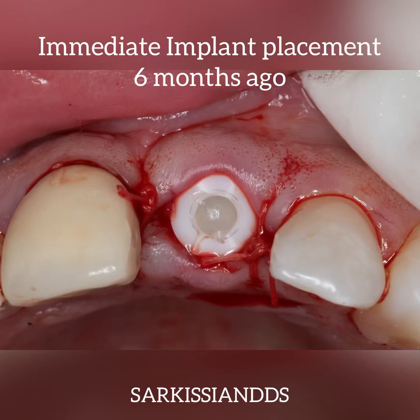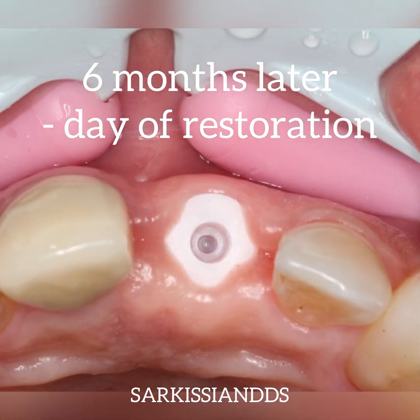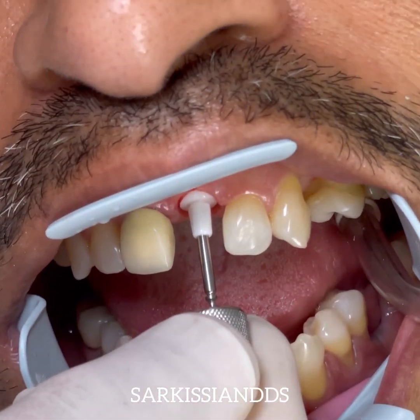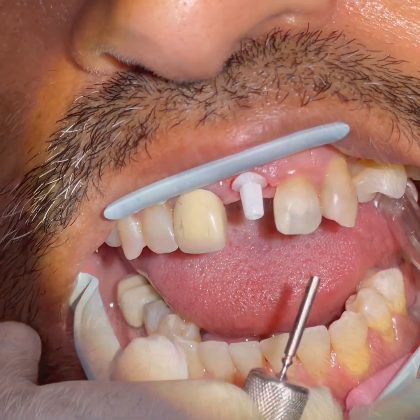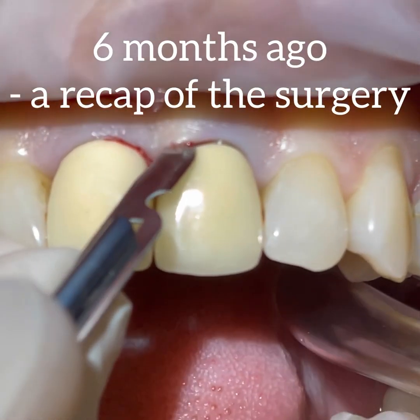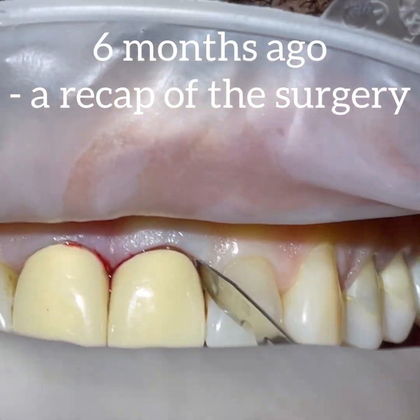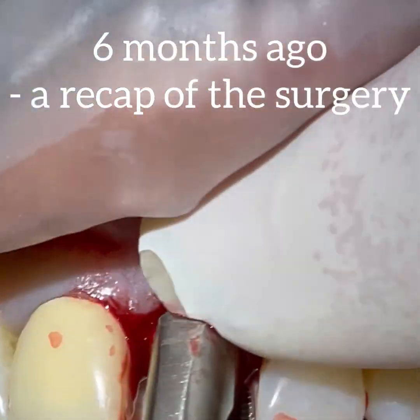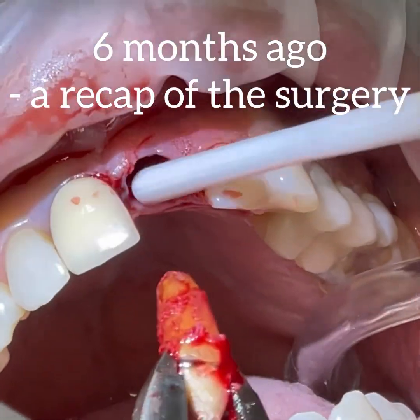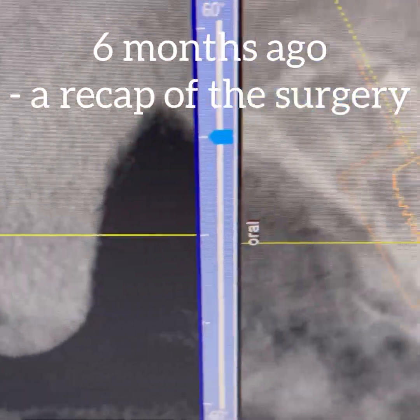I'm happy to present this immediate implant case from beginning to end. I've been anxiously waiting to restore it and to show all the steps for placing the abutment and fabricating the same-day CEREC crown, sending this gentleman back without a gap in his front teeth. Six months ago we extracted his front tooth and planned to place an immediate Z Systems zirconia ceramic implant. This is a recap — the full case was posted about six months ago, and most of the instrumentation and drilling is not shown here.